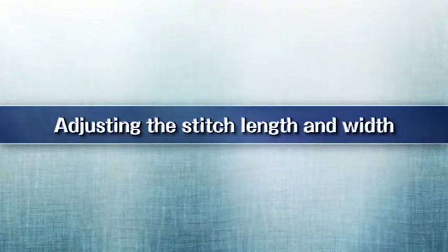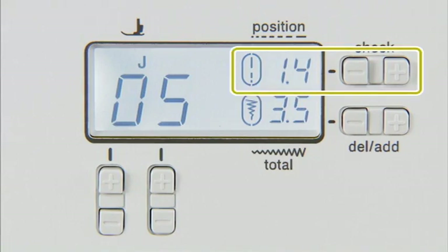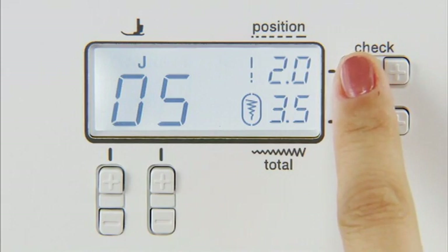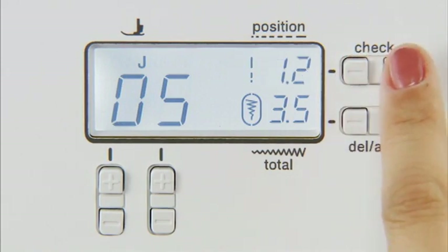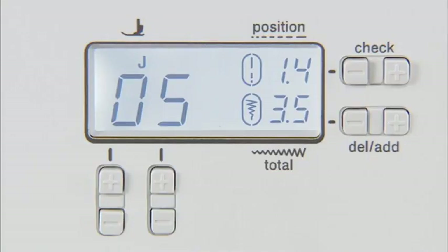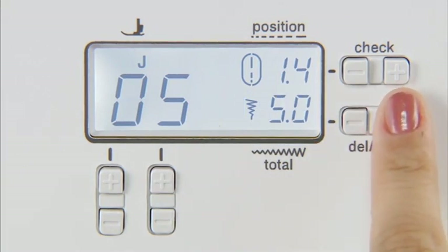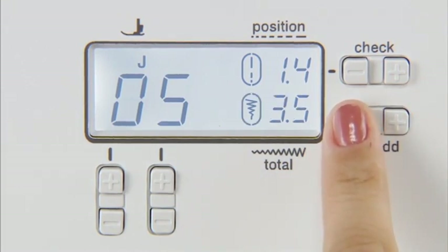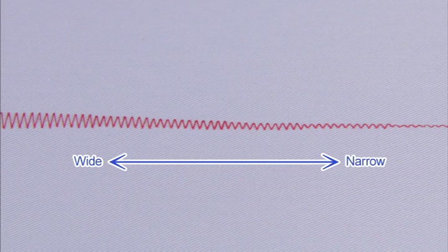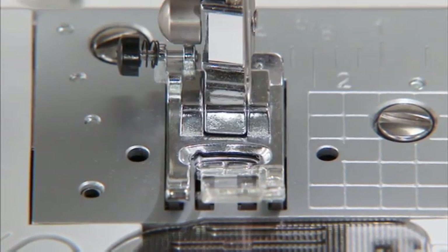Now let's look at how to adjust the stitch length and width. You can adjust the stitch length as necessary by pressing the plus or minus on the stitch length adjustment key. You can also adjust the stitch width of stitch patterns by pressing the plus or minus on the stitch width adjustment key. After adjusting the stitch width, slowly turn the handwheel towards you and check that the needle does not touch the presser foot.